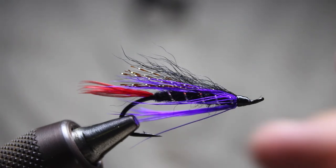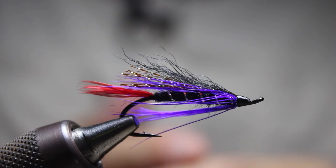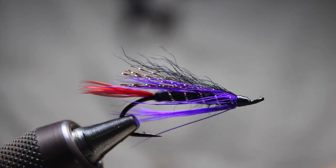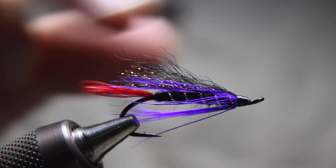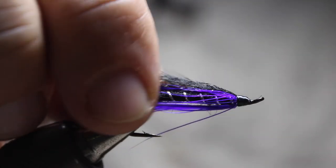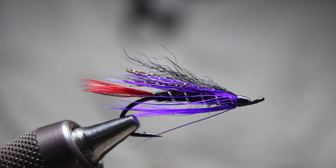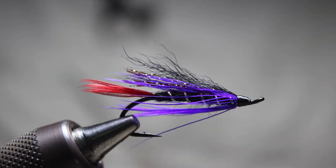This is a nice classic steelhead pattern — a nice dark fly, great for summer runs on rivers such as the Deschutes. I'd also like to draw your attention to a challenge that Dave's posted: he's got a 30-day fly tying challenge for those who are interested. I'll put a link in the description, and I've joined as well.